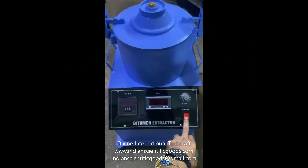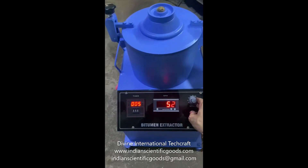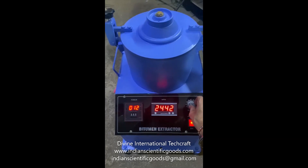Hello, this is a motorized digital bitumen extractor, or a centrifuge extractor, manufactured by Divine International Techcraft, New Delhi, India. This is used for determination and checking of bitumen percentage in bituminous mix.